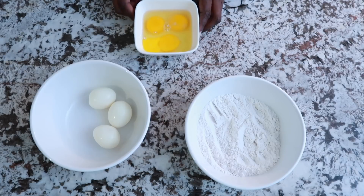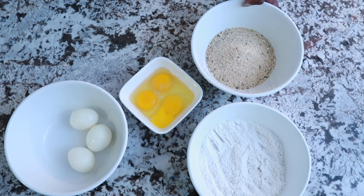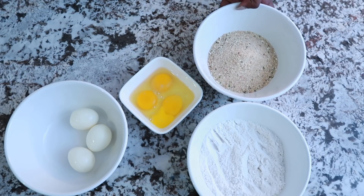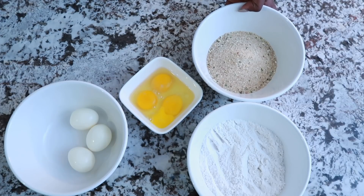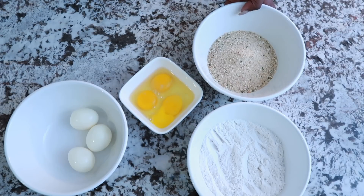I want to first get the ingredients out and show you what it consists of. If you look at the ingredients, this is definitely something that you can prep the night before, put in the fridge, so that on a busy day you can come home and it's easy to make. Or prep it on a Saturday and get up and make it for Sunday's brunch or breakfast. It's really great to pair with a croissant or fruit.